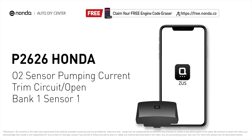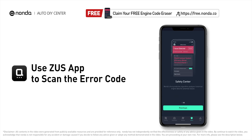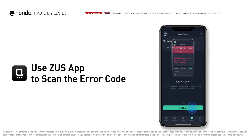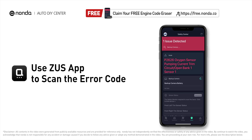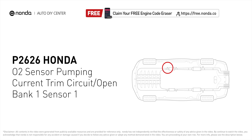This P2626 repair video is dedicated to Honda drivers. If your Honda is getting a P2626 error code, this video is going to show you one practical solution to fix it at home. Use the Zeus app to scan your vehicle and see the error code P2626. It indicates that the engine control module has detected a reference voltage not within range of the oxygen sensor number one pumping current trim circuit for bank one.